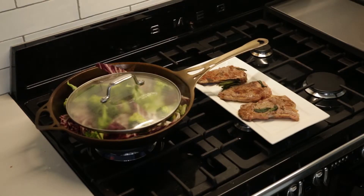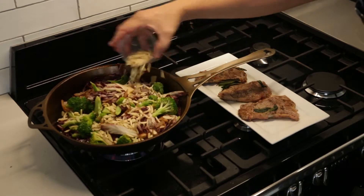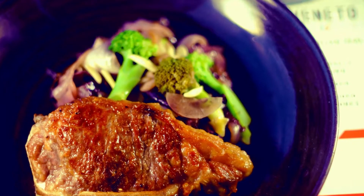To serve, add a squeeze of fresh lemon, your almonds, stir and serve with the Benito Veal Chop.